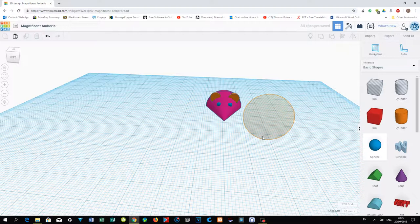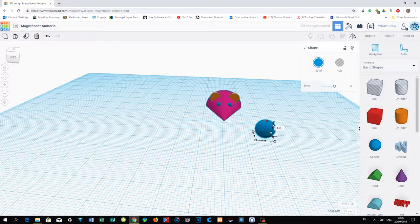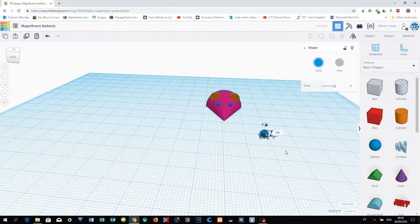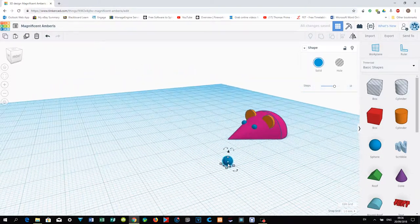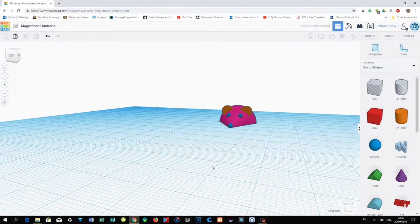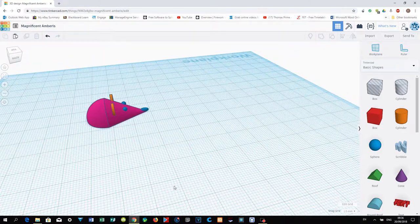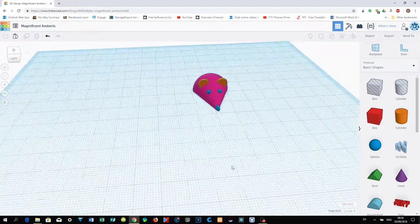Now draw another sphere for the nose — this time no need to hold the Ctrl key. Reduce the size and use the positioning controls to place it at the front of the mouse to become the nose. Check again that the nose is in the right position.